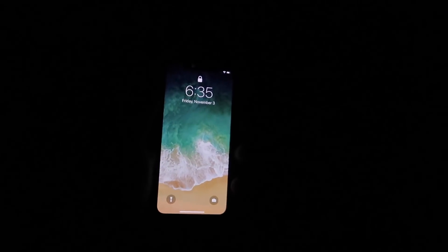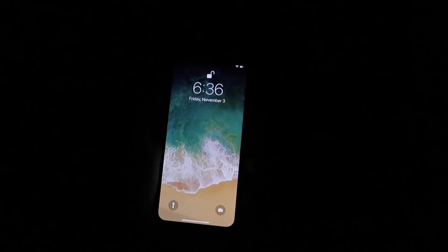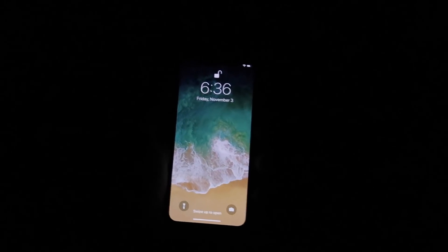Now complete darkness — we're going in the bathroom, as dark as it gets in the house. Okay, you can't see anything, but there's the phone. I'm going to look at it — I wasn't even trying, it unlocked that fast. I've still got my hood on, I'm in pitch dark, three, two, one — and it just unlocked my phone. I'm scared I'm going to drop it in the toilet.